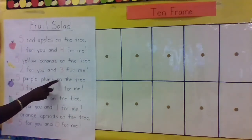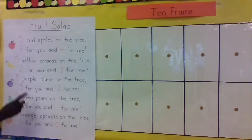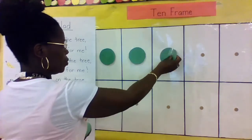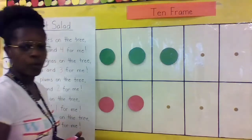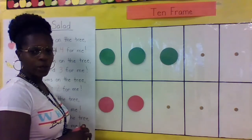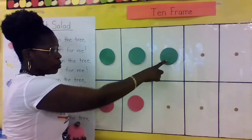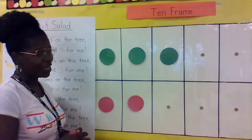Five purple plums on the tree, three for you and two for me. Let's show that: one, two, three for you, and one, two for me. Three plus two equals what? Let's count: one, two, three, four, five. Three plus two equals five!